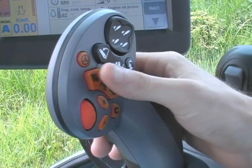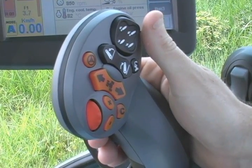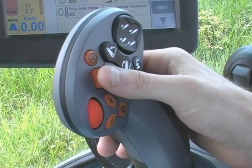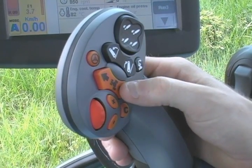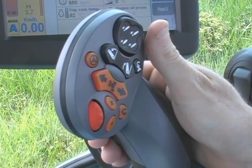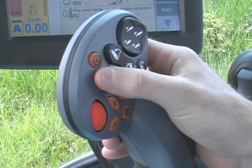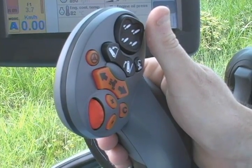The second method of shuttling is the switch on the command grip handle. It works the same as the column-mounted shuttle and is very easy to reach — a simple press of the button with your thumb. If the tractor is moving forward, you press the reverse arrow and the tractor will slow down and change direction. Likewise for forward, you press the forward arrow and the tractor slows down, changes direction, and continues forward.